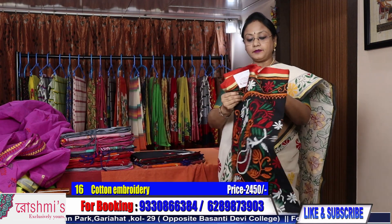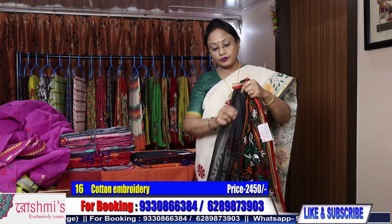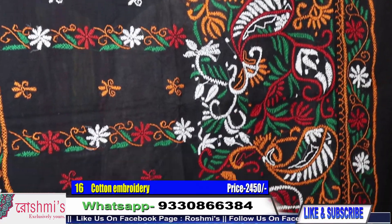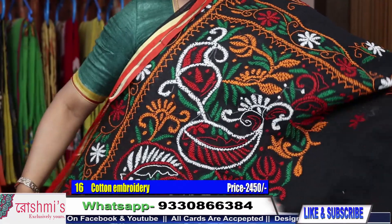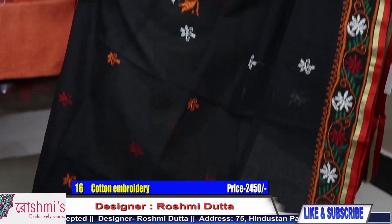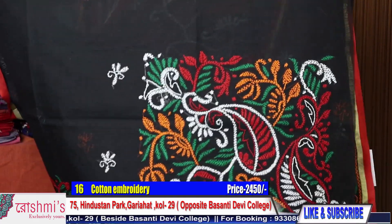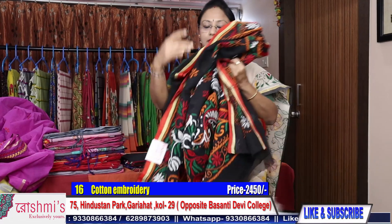Saree number 16 — another black saree, also very beautiful. On my last episode I showed hanloom katha and I got a huge demand for those sarees. Here is the Palla part. Thanks to all my viewers for your support — requesting you to subscribe more and more. Here is the front part, Palla part, and again on pleats you will get this type of work. There is no joint and the entire saree is fully black. Price is same 2450.